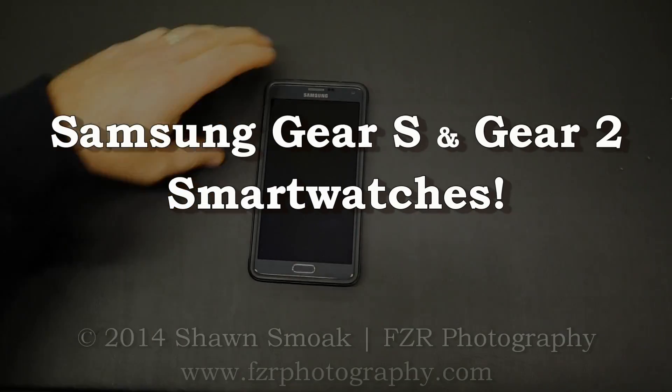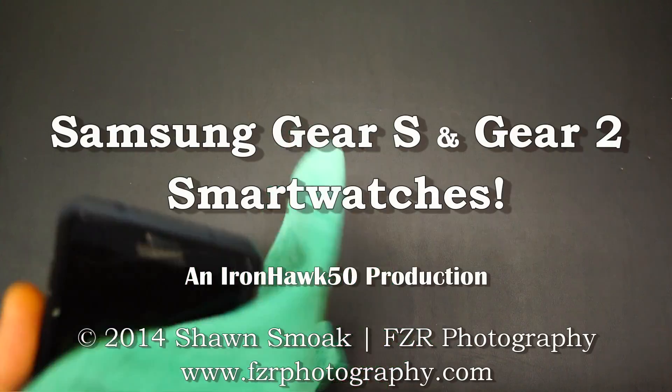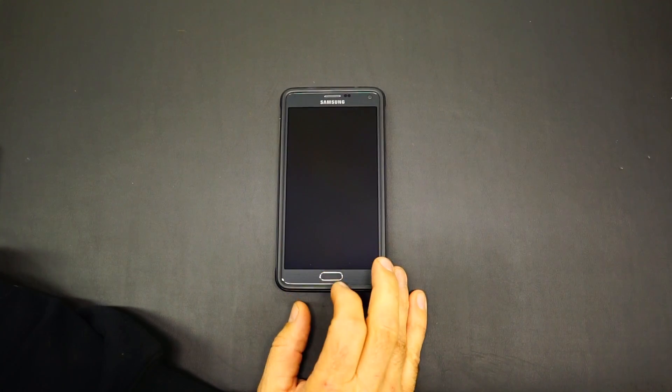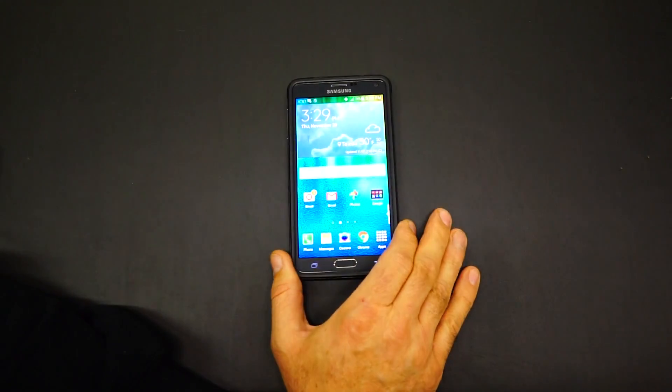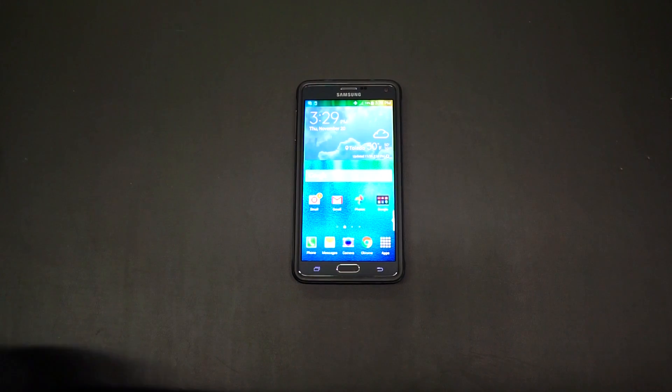Hello there, YouTube. In my last video, I compared the Samsung against the iPhone 6 Plus — just my personal opinions there. One of the things I said I'd discuss more about is what makes this so special: the Samsung Gear watches.